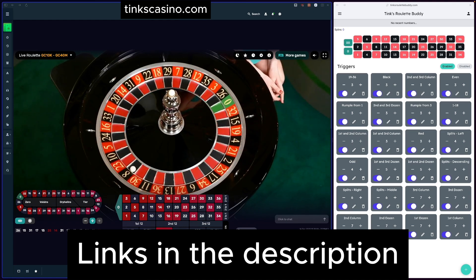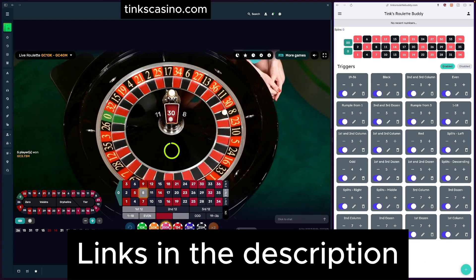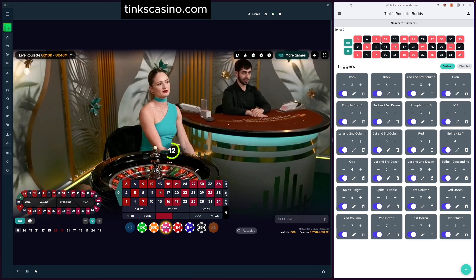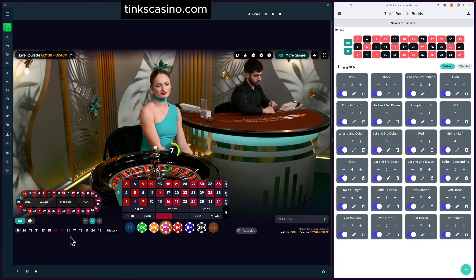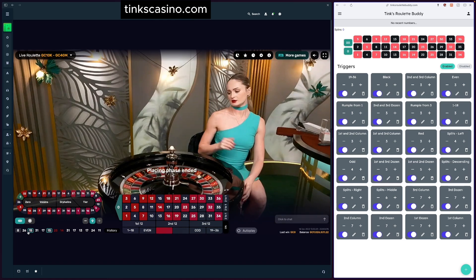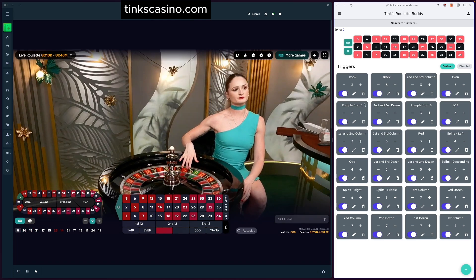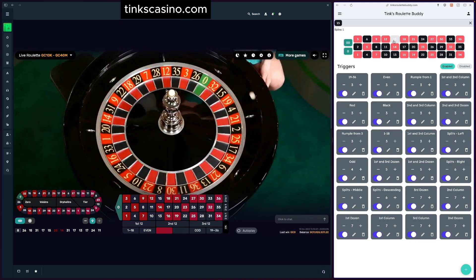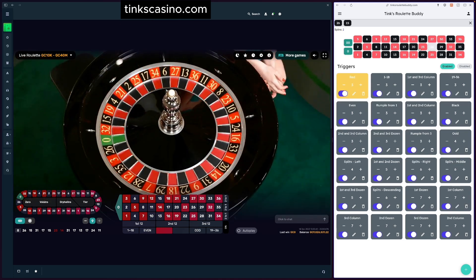I'm going to show you how you can use this tool to start making some money. The way I like to use it is in the desktop browser — you can use it from any device with a browser: phone, tablet, whatever. I'm going to be doing it from my desktop today. When I get started, I enter numbers in — for this video I'm only going to do the last three just to demonstrate. Let's do 15, 26, and 8. I click the corresponding number up here in this portion of the screen.